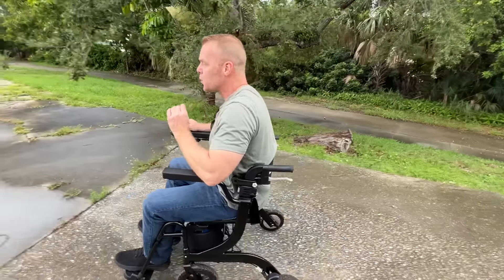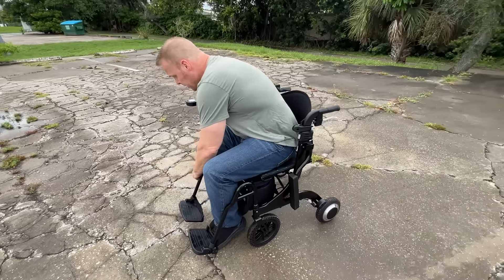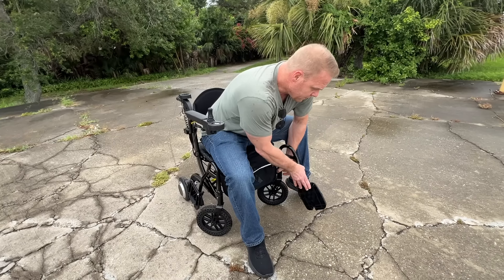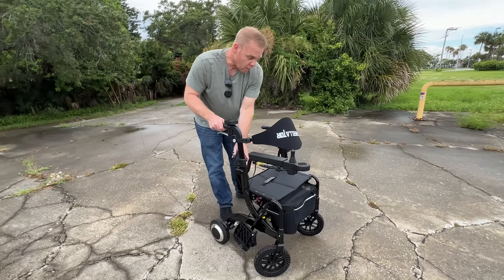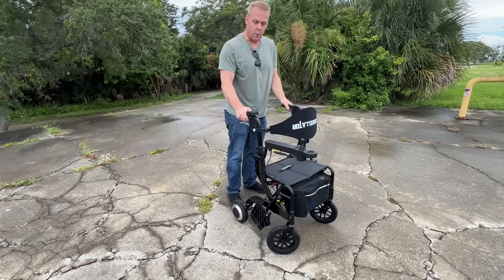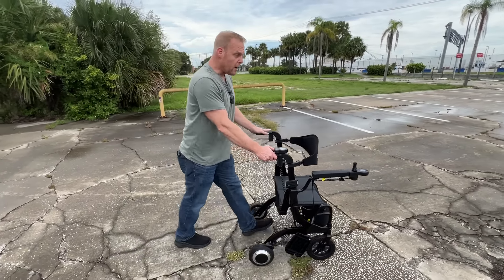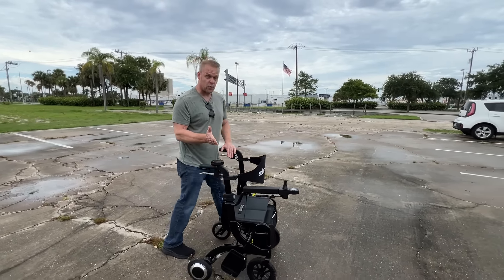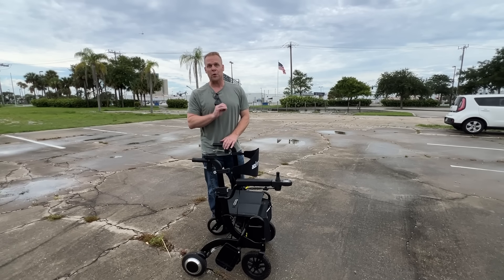What a wonderful device this is. What a great blessing it is to have the ability to become mobile. And if I don't feel like using this as a wheelchair anymore, by pressing a couple of buttons — still sitting down even — I can turn this right back into a walker, the power walker, the Wheelader. I'll go ahead and finish the rest of my journey using this power walker. I really hope that just with this brief video on a warm rainy afternoon, you're able to see how the Wheelader can really get you mobile and enhance your life in a lot of different ways. Thank you so much for watching.